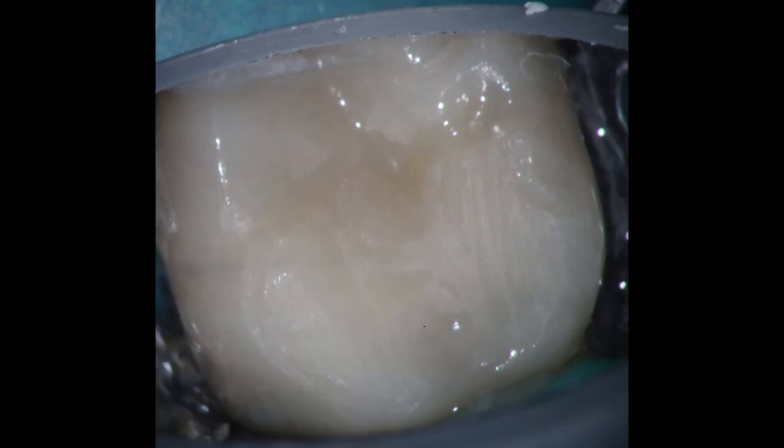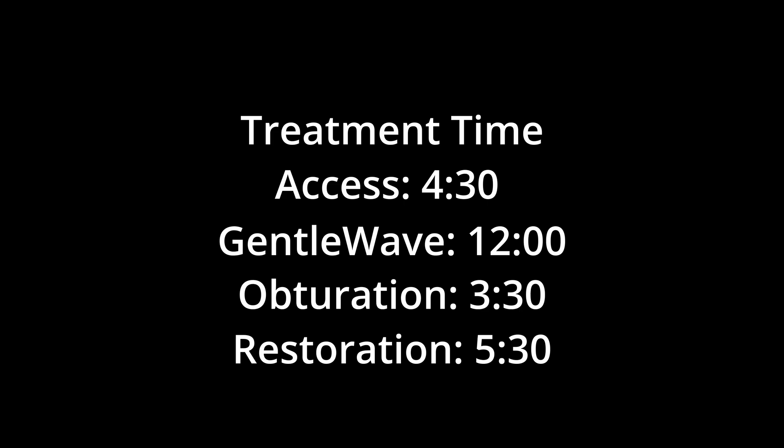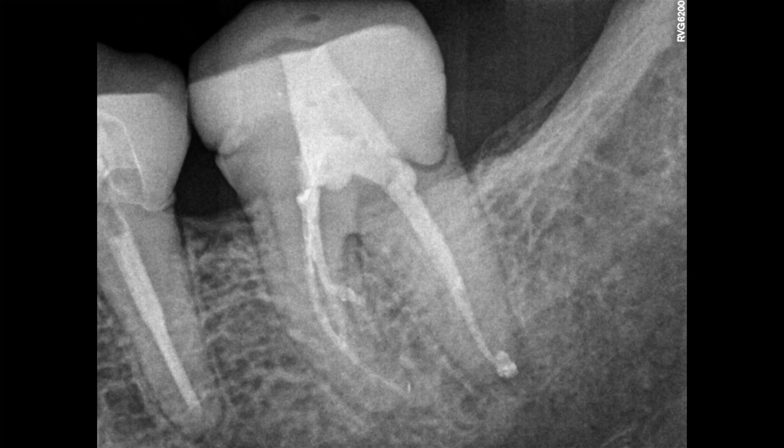Looking at the treatment time: the access was right around five minutes, it took about 12 minutes to build the platform and run the GentleWave, and obturation was pretty quick. This was one where I would definitely not have done it in a single visit without knowing that the GentleWave was going to clean things better. I've still had a few cases where the GentleWave has not been enough to completely dry the tooth and I've had to use some calcium hydroxide, but this was one where I was very pleasantly surprised to be able to save the patient a visit with no adverse outcomes.